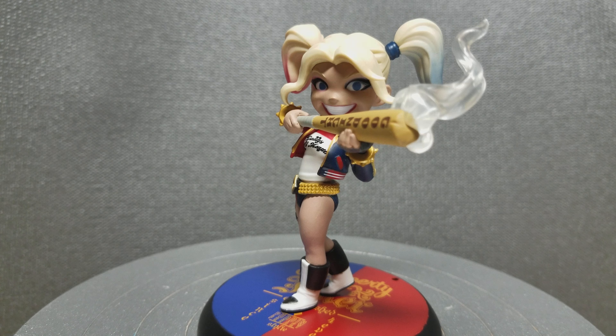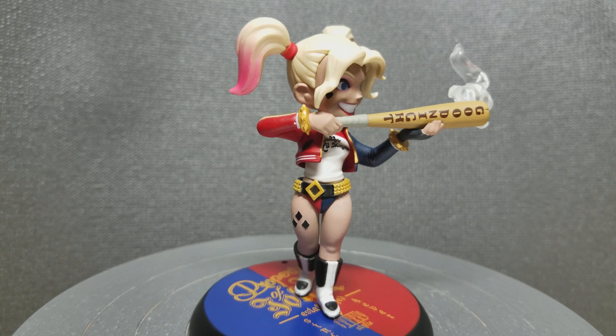Welcome back everyone. Today we'll be looking at the Harley Quinn Q-Fig, also from Quantum Mechanics Inc. This is the Suicide Squad version.